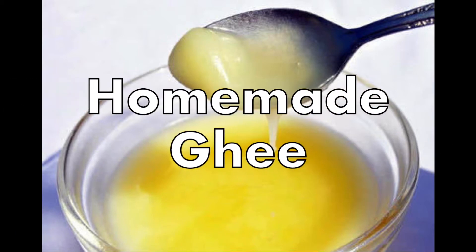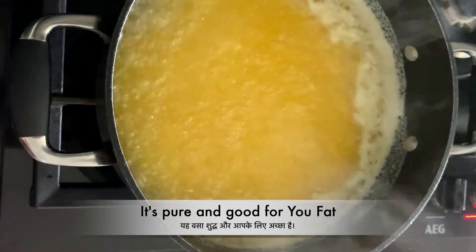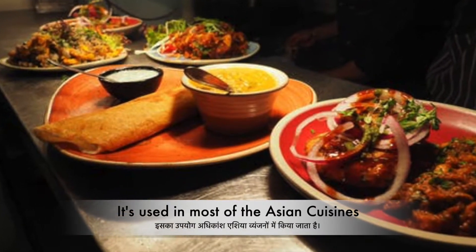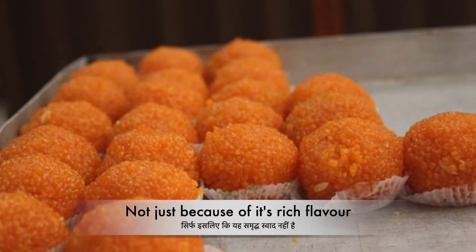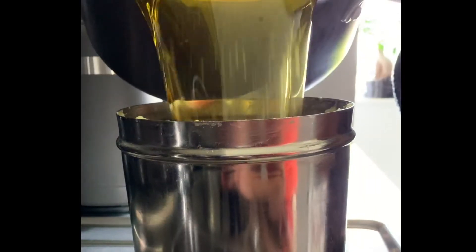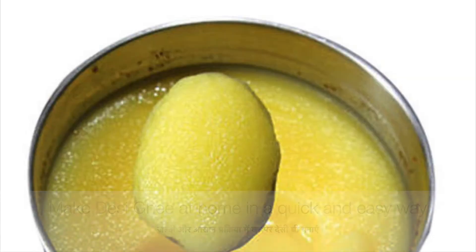Ghee is just like butter except the milk solids and water have been removed from it, and you're left with pure, good-for-you fat. It's used in most Asian cuisines, not just because of its rich flavor, but it also has incredible healing properties. In this video, I'm going to show you how to make desi ghee at home. It's a really easy and quick process, so let's get started.